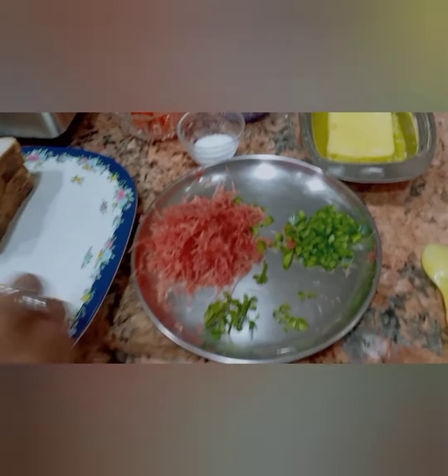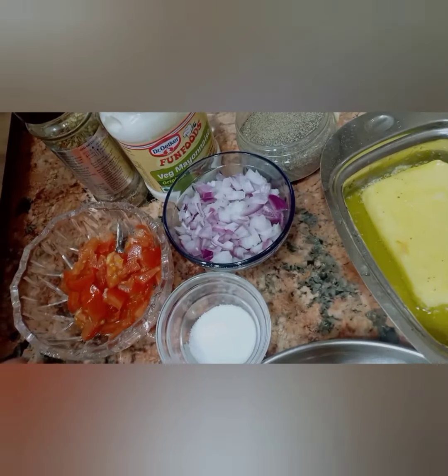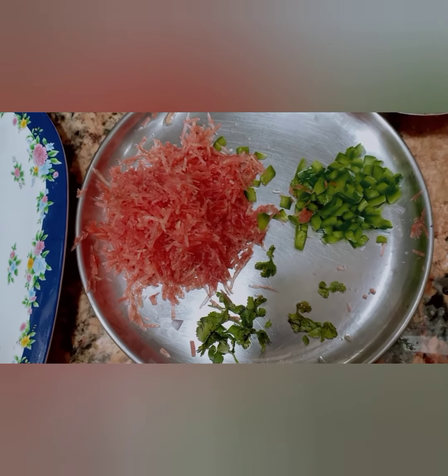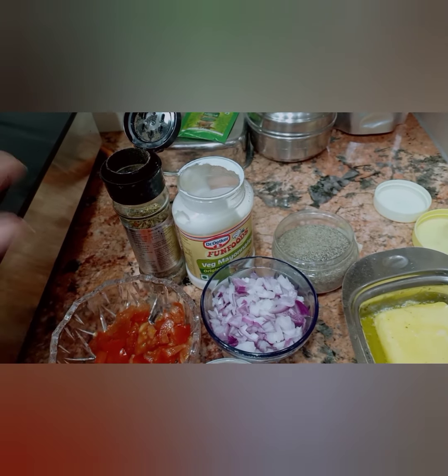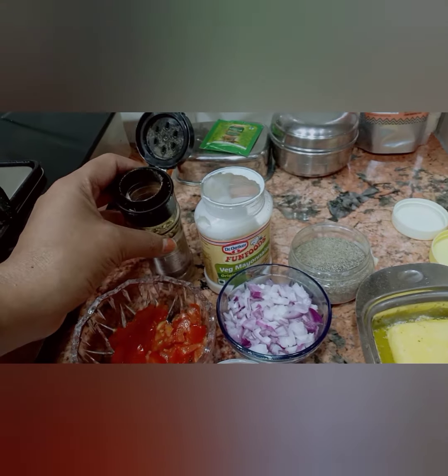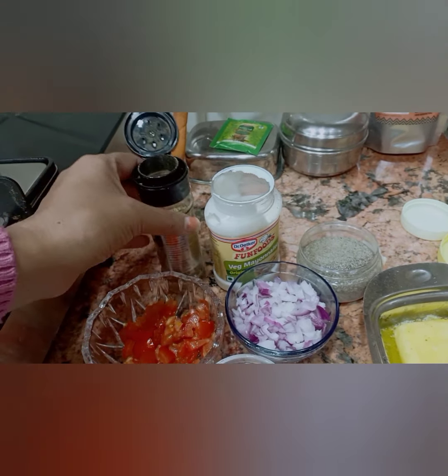For this we need bread obviously, butter, 1 medium onion, 1 medium tomato, 1 carrot, capsicum and coriander leaves, salt, pepper, mayonnaise, and some oregano — it's your choice if you want to add it.